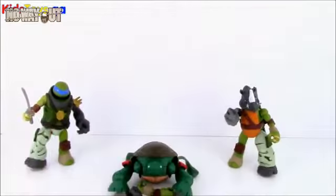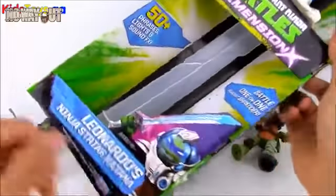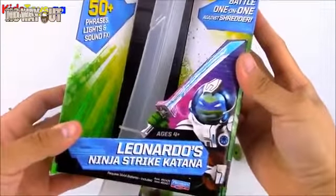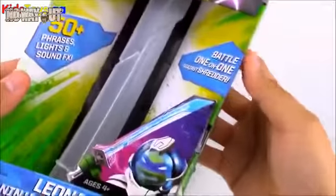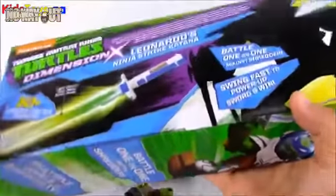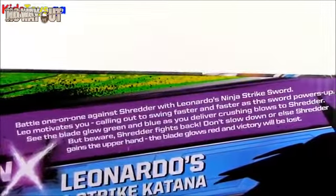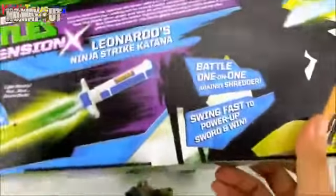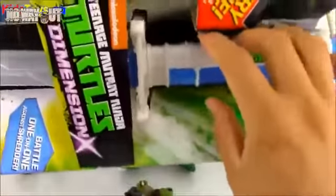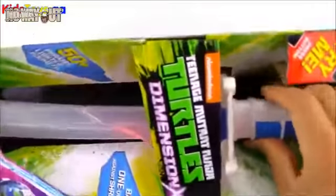I said I had a surprise toy at the end of this video, so here it is — this is a really cool toy. This is a Teenage Mutant Ninja Turtle Dimension toy: Leonardo's Ninja Strike Katana. It says over 50 phrases. There's a try-me button, it powers up and comes with batteries, lights up, and says battle one on one against the Shredder. Leo motivates you, calling out to swing faster and faster as the sword powers up. See the blade glow green and blue as you deliver crushing blows — but beware, Shredder fights back. Don't slow down or the Shredder will come and get you. You don't want it glowing red — if it's glowing red you need to swing faster.